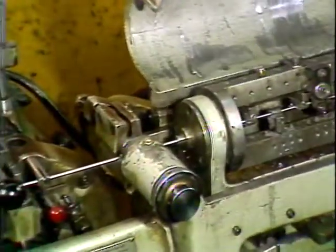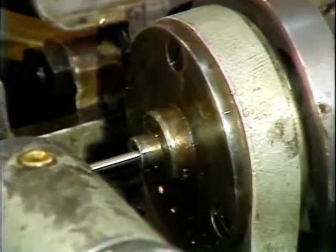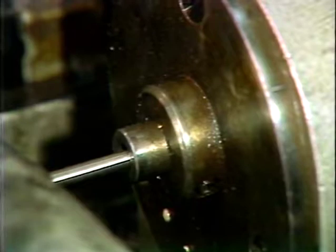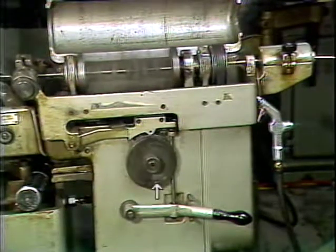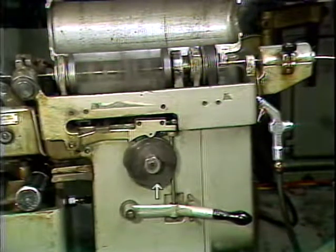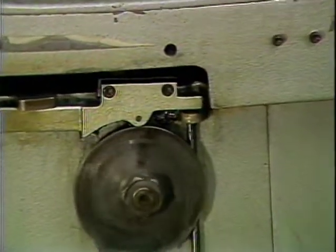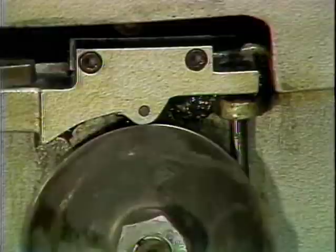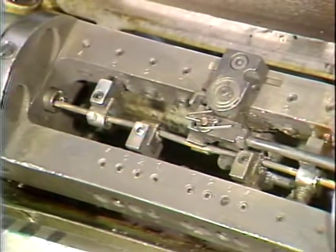Located at the front of the stock straightener is the changeable stock support bushing, which supports the stock as it leaves the stock straightener. Located below the stock straightener is the stock straightener camshaft. Mounted on the operator side of the stock straightener camshaft is the overbend straightener jaw cam. Its purpose is to control the bending of the coil stock on the return of the straightener slide.